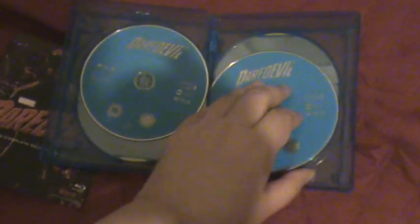So yeah, it's a nice little collection right here. And here's the disc copies right here. Disc one — it's a four-piece disc — two, three, and four.